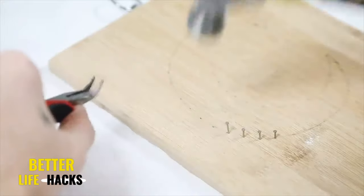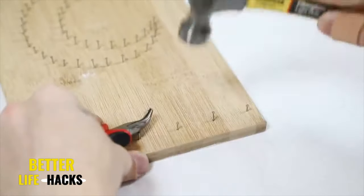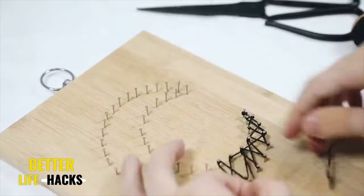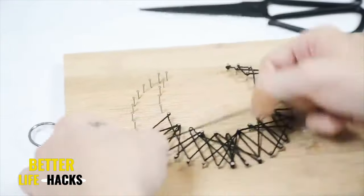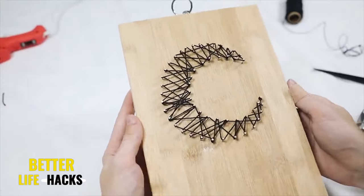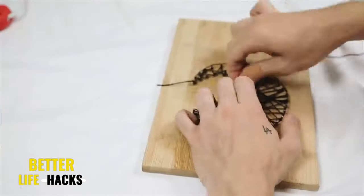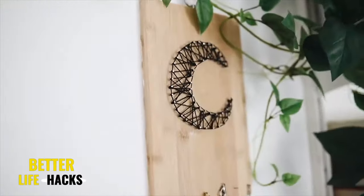Once all the nails were hammered in, I went back with black cotton cording and applied it around the entire moon shape with no rhyme or reason, just to fill it in. I also went around the edge to give it a nice clean finish, looping it around every single nail to give the piece an outline. I just like the way this looks a little bit more than when it's unfinished, and that really finishes off your jewelry hanger.